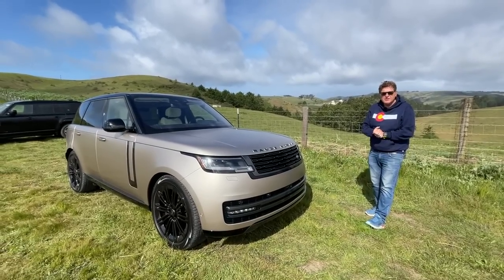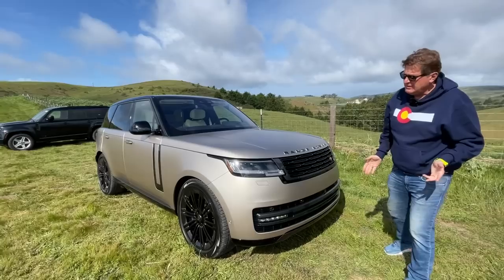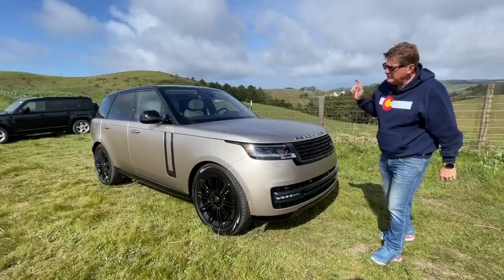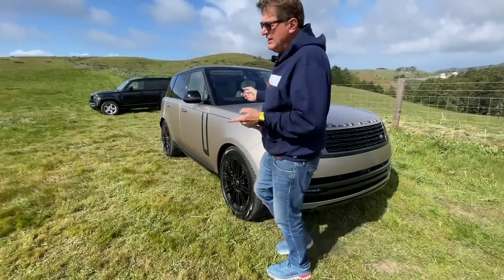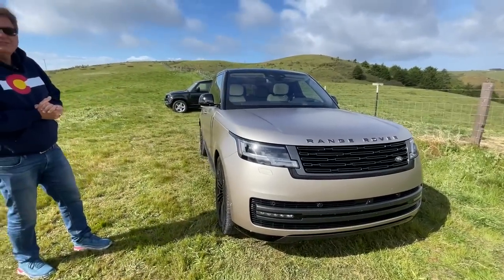There is a hybrid coming which will have a 38 kilowatt-hour battery, so you can go up to 40 miles on all-electric. But since we're here talking about this one, one of the things we're going to do today is go on an off-road course. I doubt a lot of people are going to take a $164,000 Range Rover off-road, but we're going to do that in this video.